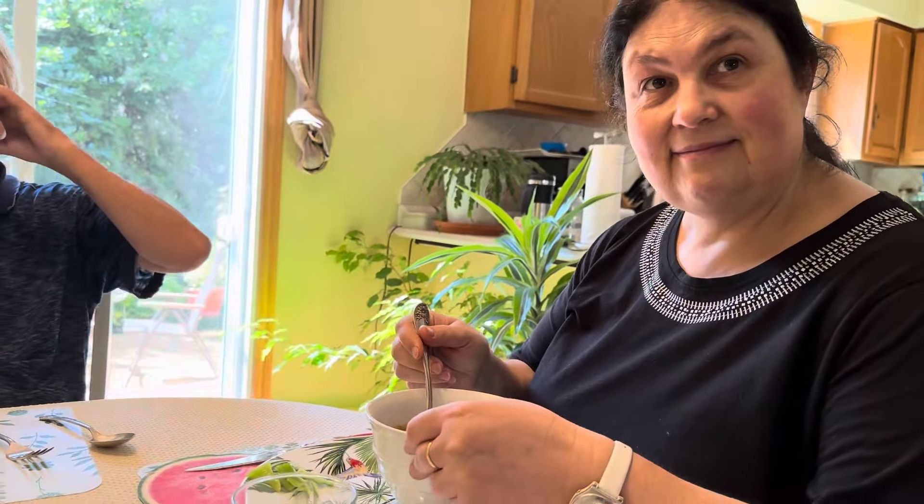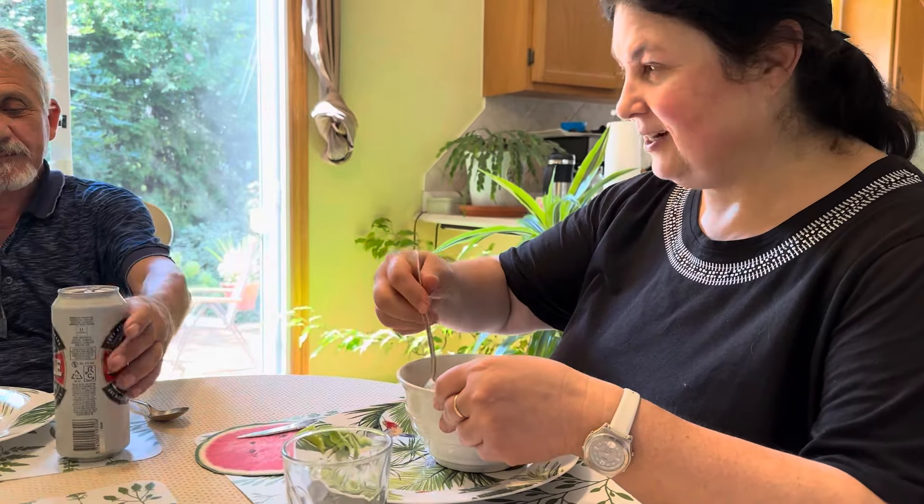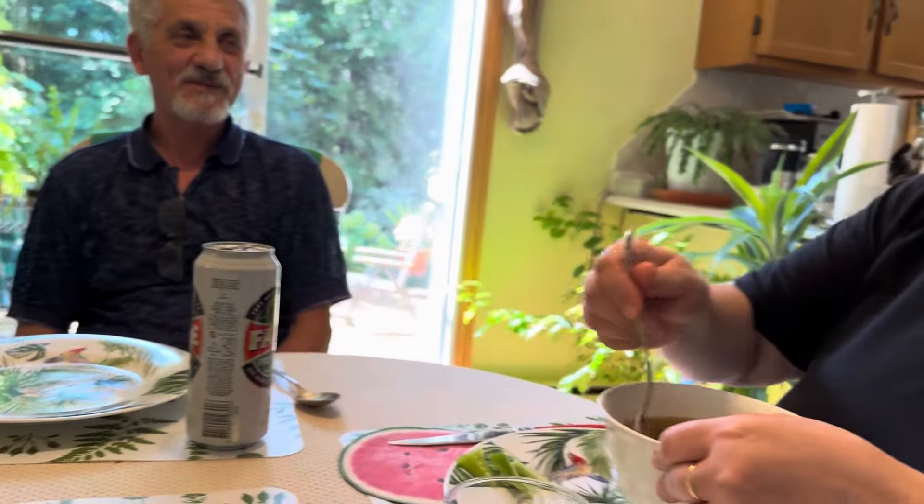Am înțeles. Mersi frumos, Mărinica. Grații, tu ești beneficiara numărul unu a ciorbelor făcute de Mărinica, nu? Măcar atât am făcut, bucătăreasă acasă. Când vrea.